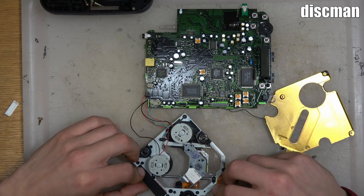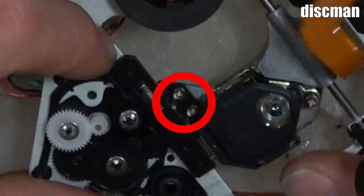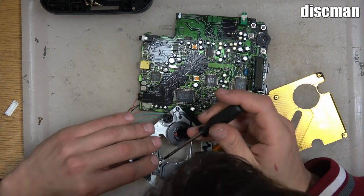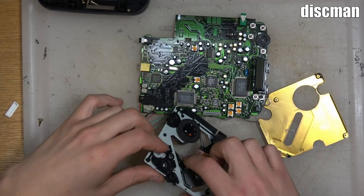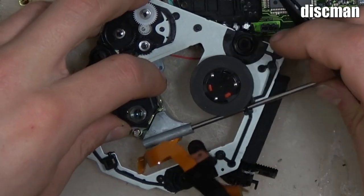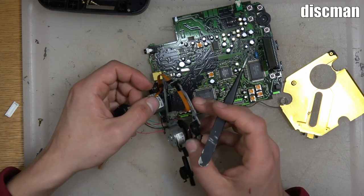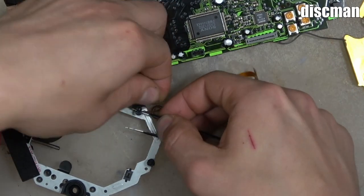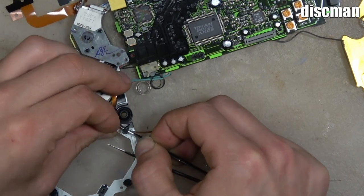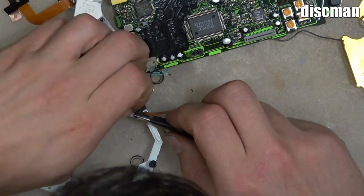Now we're removing the laser assembly from the Discman. There are two screws here for the gear track — once we take those out we can remove the gear track. Then we need to remove the metal bar that holds it on. For this, you just move up the small black clip, which gives you access to pull the bar out. Slide the clip, slide the bar out, and now you have the laser assembly — the only thing is it's still attached by the ribbon cable. On these ribbon cables there's a plastic piece holding it in; if you wedge something parallel with the ribbon cable to open the plastic piece, you can slide the ribbon cable out very easily without damaging it.